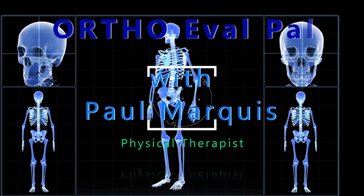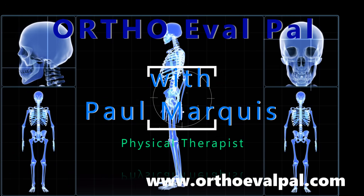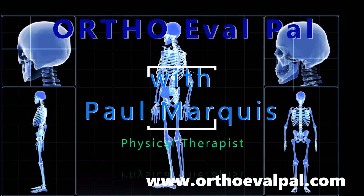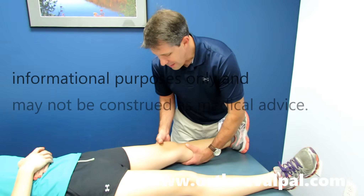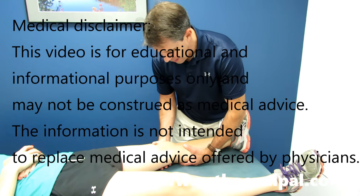Welcome to OrthoEvalPal, where we help you build confidence in your orthopedic evaluation and management skills. Now we're going to talk about the Lachman test. This is super important — this is probably the best test you could do to identify if somebody has an ACL tear.